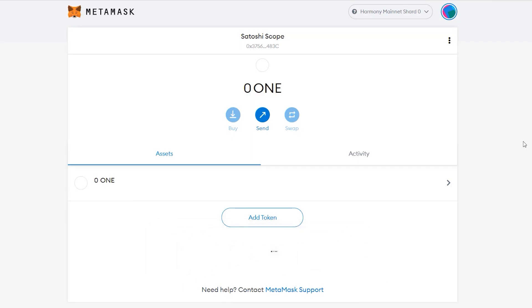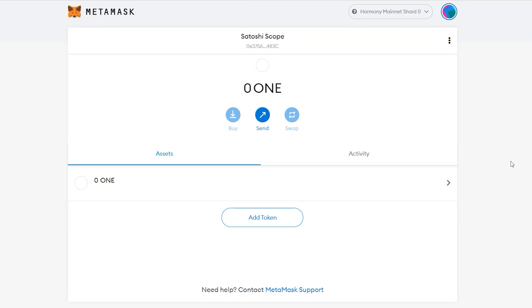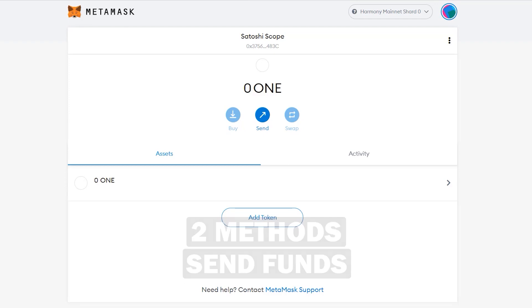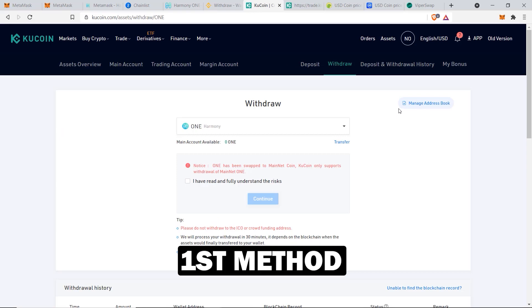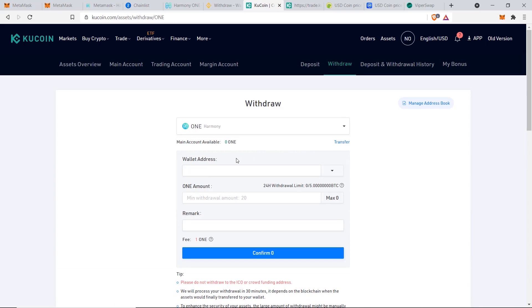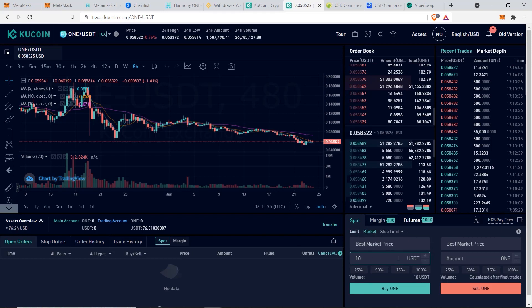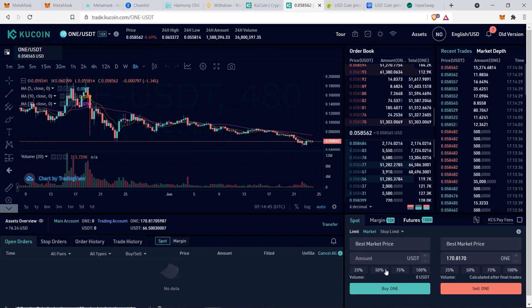The next step is to verify the blockchain we added is correct by funding our account with a small amount of tokens. I have two methods for transferring funds to the Harmony ONE blockchain. Method one uses a centralized exchange — I personally use and recommend KuCoin because they have so many altcoins available. From the withdrawal page, you can directly transfer Harmony ONE tokens to your MetaMask wallet. I'll purchase ten dollars worth of ONE tokens as a test, selecting market order and clicking Buy ONE.